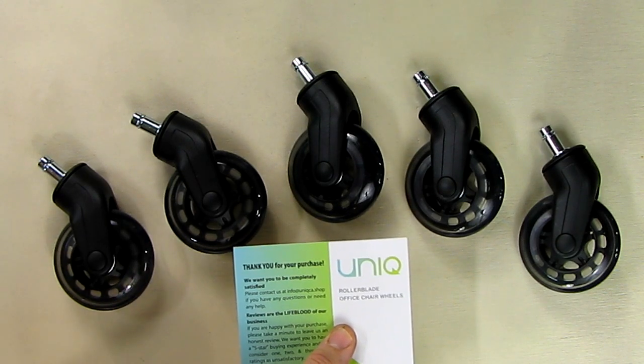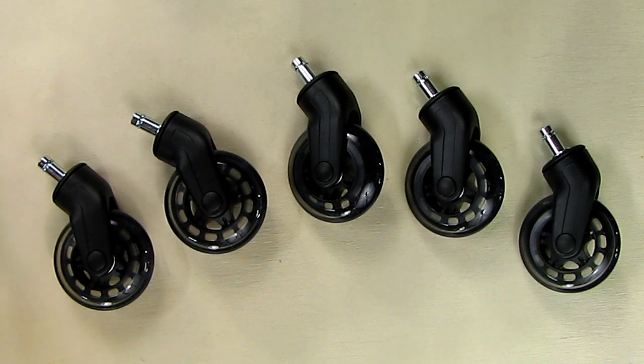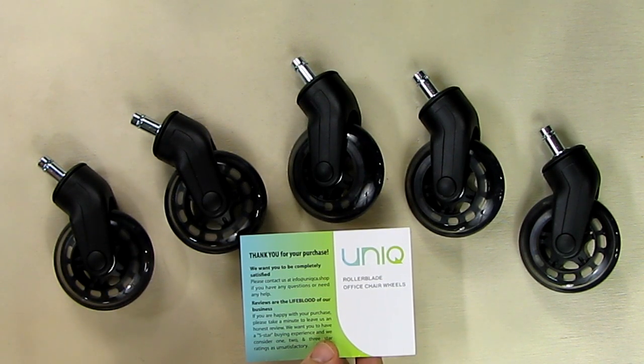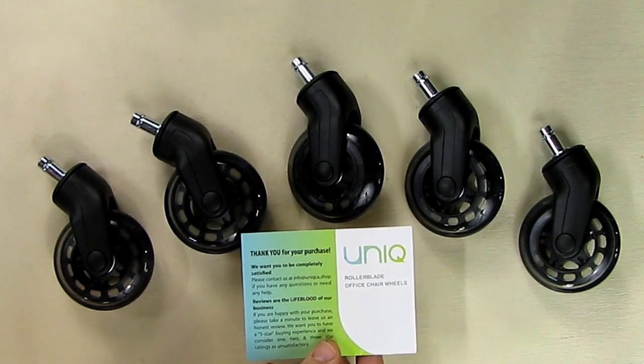You're dealing directly with the company that designed and manufactured these on Amazon, so they're not just another reseller. The card also mentions that when you're satisfied with this product, go and give them a great review, because reviews are the lifeblood of all companies on Amazon.